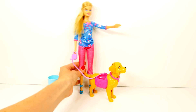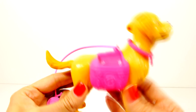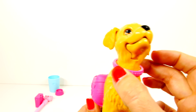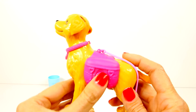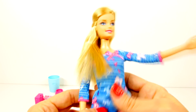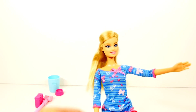Then we have Taffy and Barbie — let's get those a little closer. Here's what Taffy looks like. Taffy has a little necklace. Do you think Taffy is a boy or a girl? I was trying to figure that out. And then there is Taffy's leash, and here is the Barbie that comes with this play set.